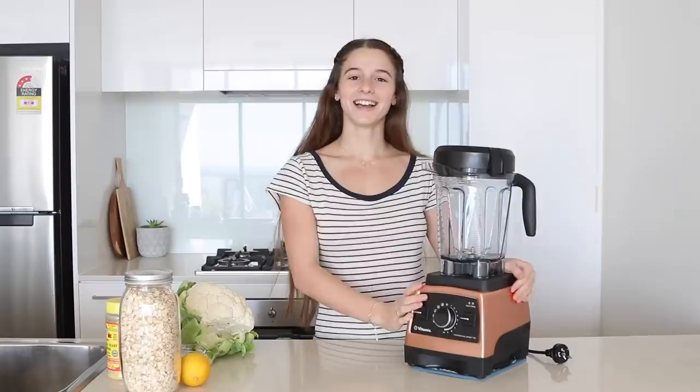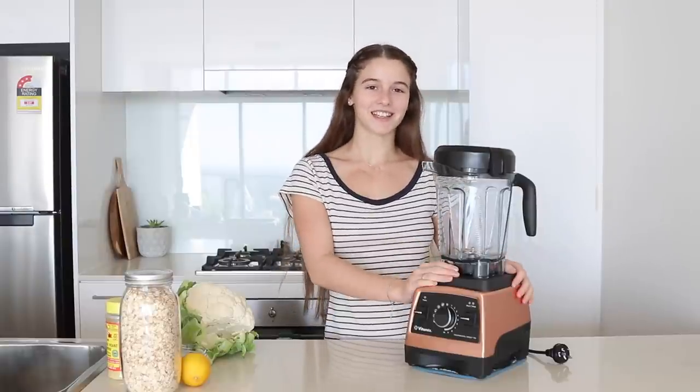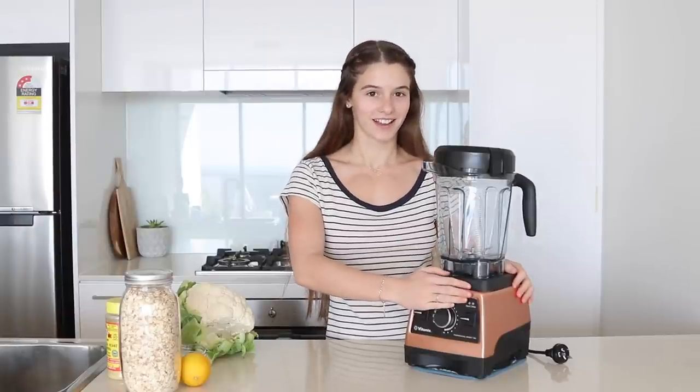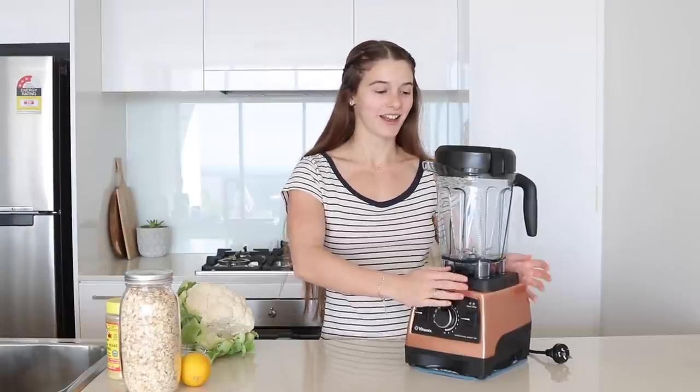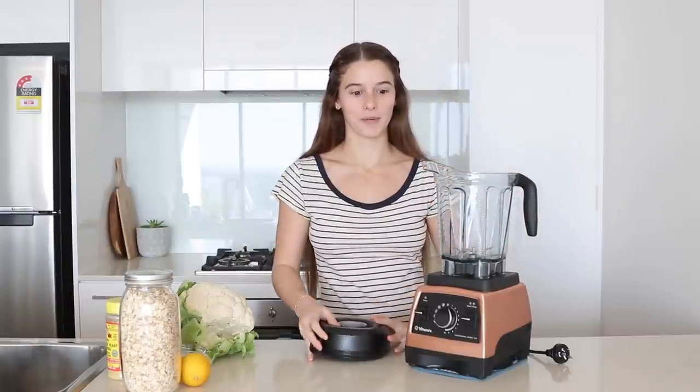Hey everyone, welcome back to another recipe video. Today we're making a cauliflower pizza crust and vegan mozzarella. I've made a cauliflower crust before once or twice and I haven't quite perfected the recipe, so I hope it turns out good today. You may have noticed I've got a new addition to my family — this is the Vitamix Limited Edition Professional Series 750. I'm so excited to use it properly because I've used it twice so far and it's seriously amazing.